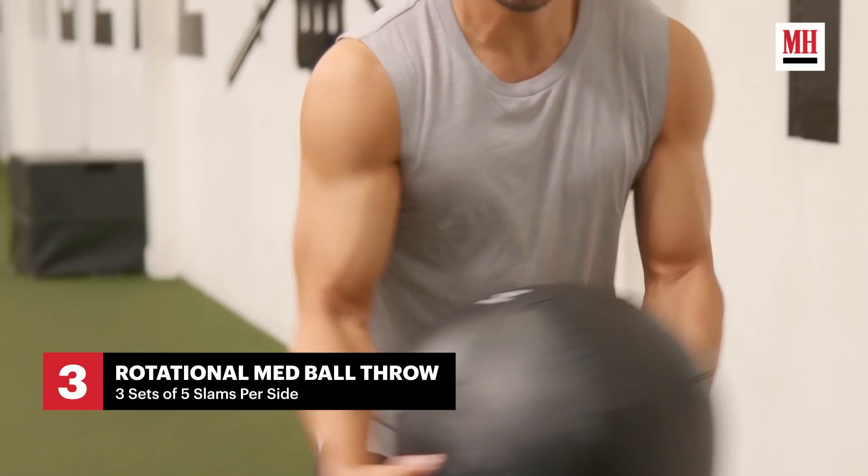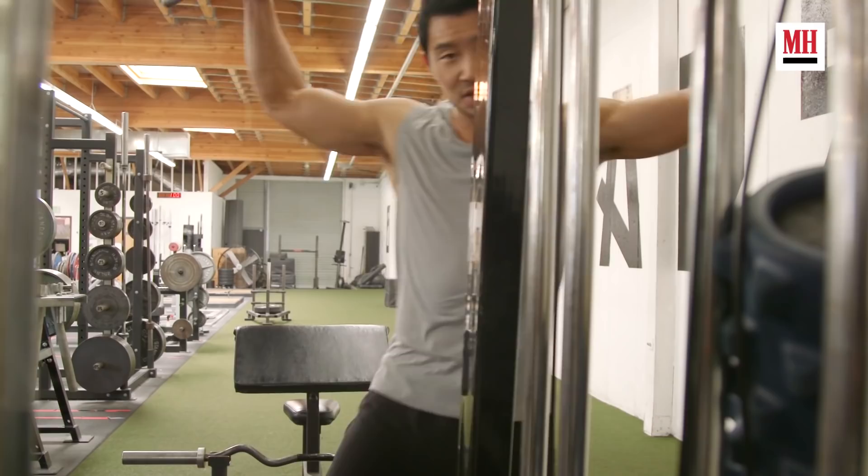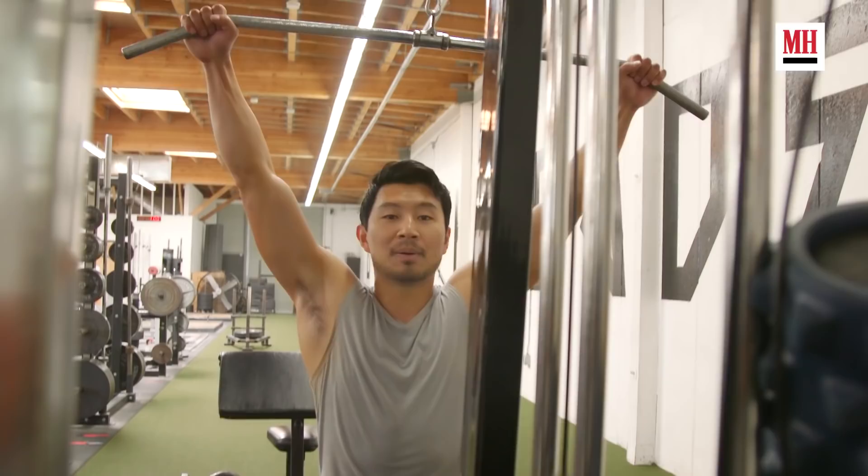We're going to do some rotational core exercises, some wall slams that are different from your typical sit-ups. Again, we're emphasizing range of motion, being able to move, being able to fight for all those martial arts scenes. Alright guys, we're almost done our Shang-Chi workout, but now it's time to sculpt that superhero body. We're going to start with some lat pulldowns and finish off with some shoulder raises. Here we go.